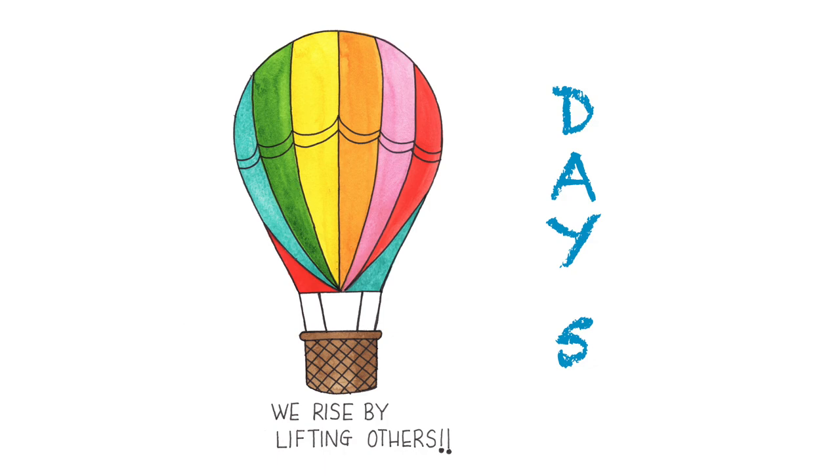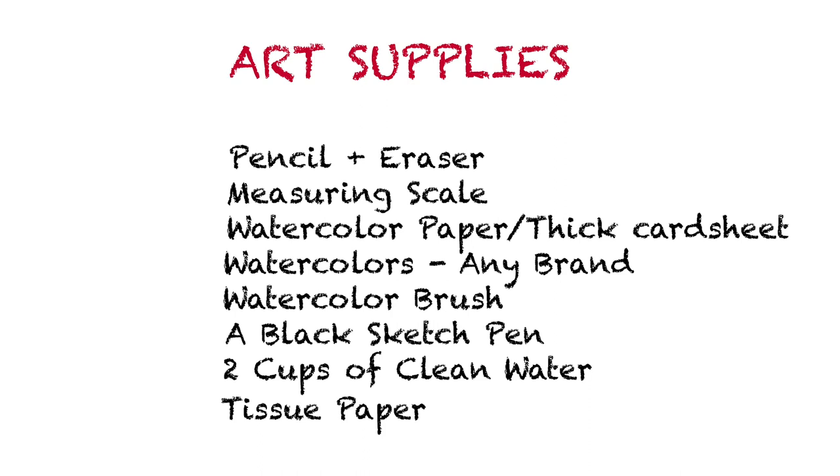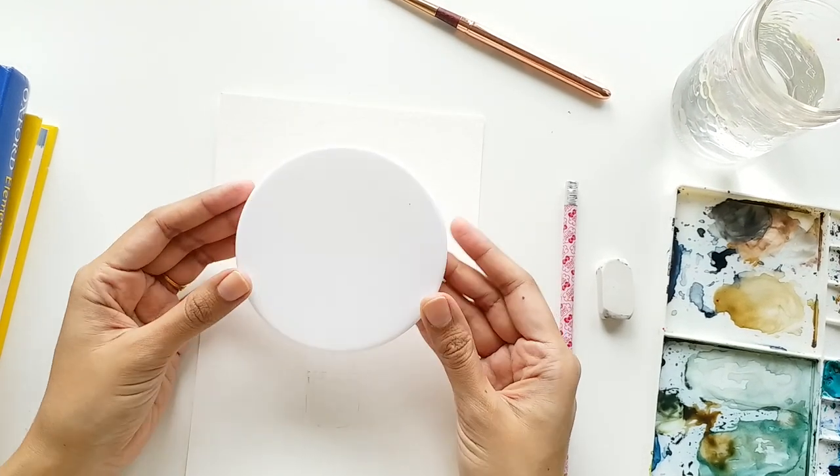Let's quickly look at all the art supplies. For those who joined us for the first time today, we are going to need a pencil for sketching and an eraser, a measuring scale, watercolor paper or a thick card sheet. Make sure the paper you use is thick enough so it does not buckle up when you put water on it. You will need watercolors of any brand, a watercolor brush, a black sketch pen, two cups of clean water, and tissue paper to dab your brush.